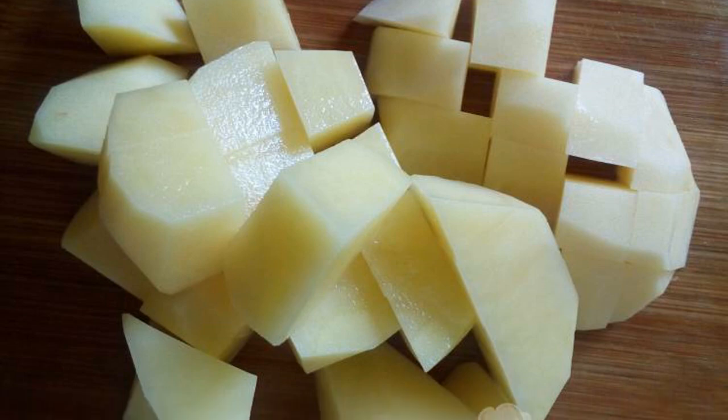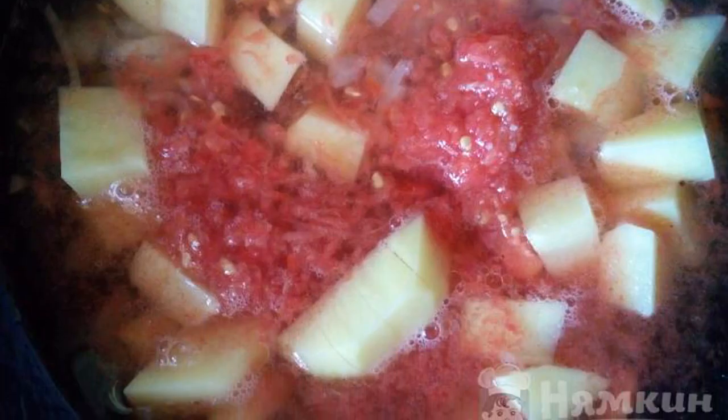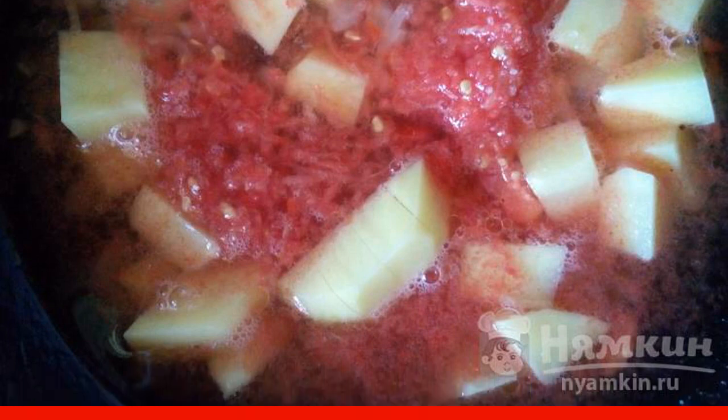Cut the potatoes into small pieces. Add the potatoes to the vegetables. Fill with water and cook the soup until the potatoes are ready.